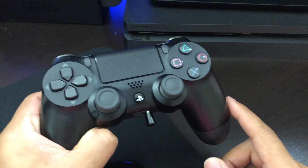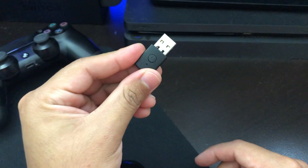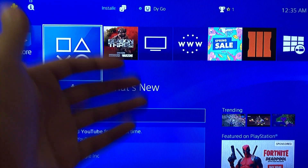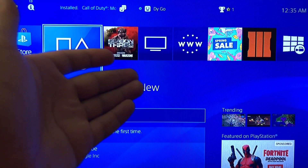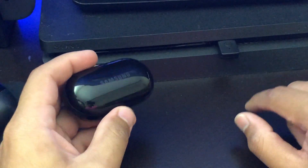Turn it on, then get your USB adapter and connect it to your PS4. You have to log into your account to make sure the headphones are going to be connected to the right profile. Right now the blue light is blinking very slow.